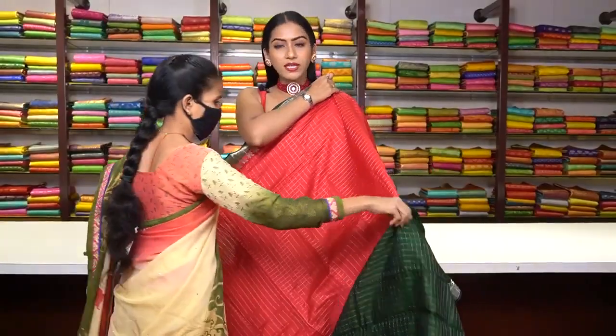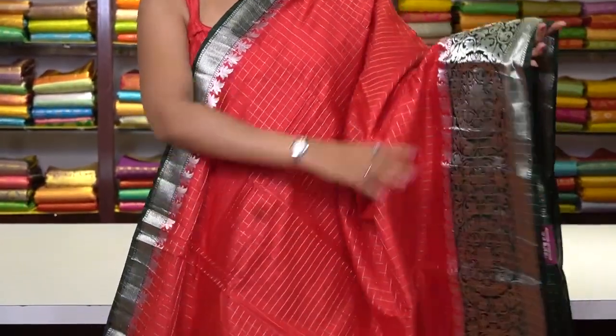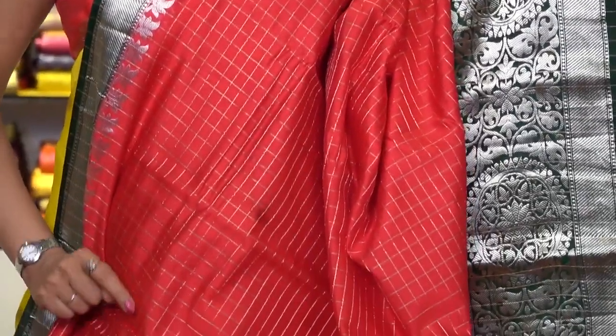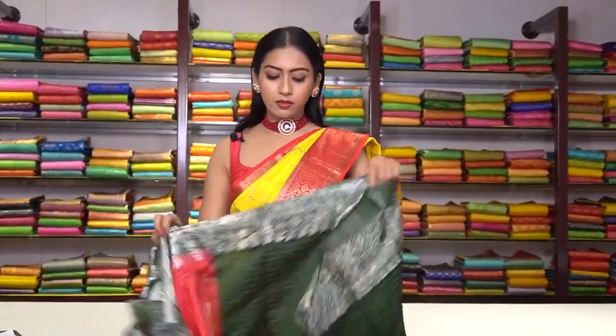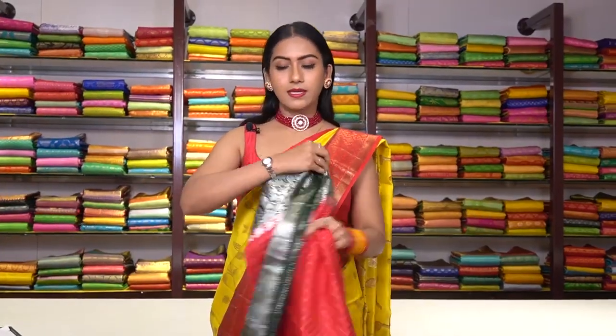Now let me show you the Chanderi silk sarees. This is a Chanderi silk saree in red colour. We have checked motifs with golden and silver zari work, and a bottle green colour Banarsi border with silver zari work. This is the pallu, and the blouse has checked motifs in bottle green colour with a beautiful border. The price for this saree is ₹7,200.